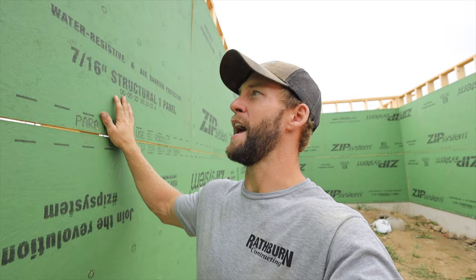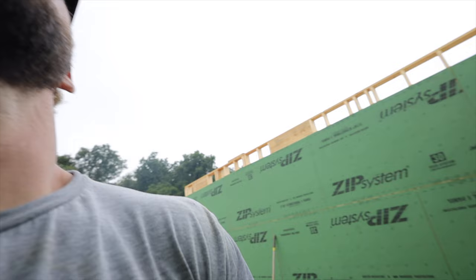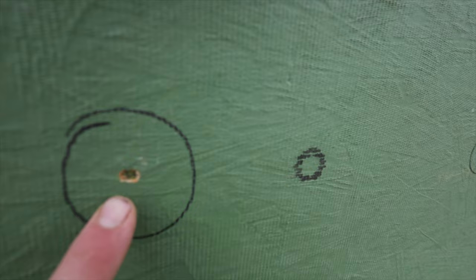If you haven't seen this stuff, it's called Zip Board — the Zip System by Huber. It has a waterproof and air-proof membrane on the outside so you don't need any Tyvek. You just put the sheets up and then tape over the seams with a super sticky tape. We left a gap for expansion. They have these really nice printed circles showing you where the studs are so you just have to hit the circle, which is actually kind of fun. The only thing is you have to make sure you don't overdrive the nails — on their website they say up to an eighth inch overdriven is okay. Here's a good example of one that's overdriven all the way through the membrane. We put a circle on it, and Zip has a liquid flashing — we'll just give them a quick swipe to double check and make sure no water or air is getting in.